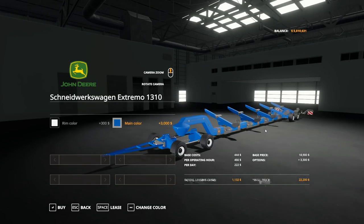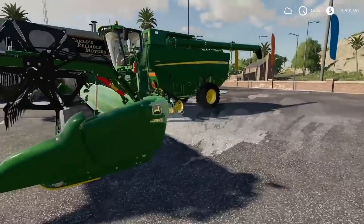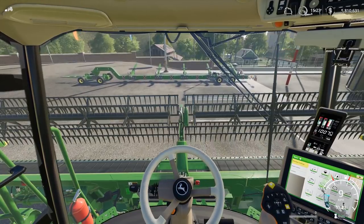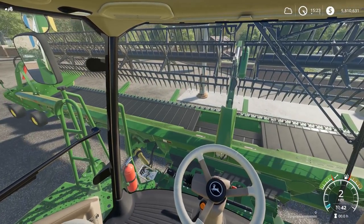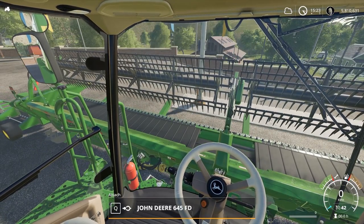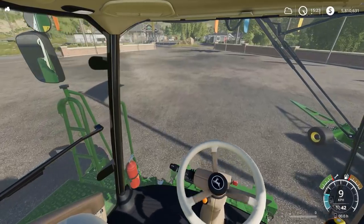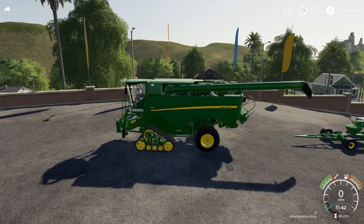We've seen the colors, so let's have a quick look at how well the header trailer works. We are going to do this like we would in real life — drive on it and store the header on the trailer. I'm slowly inching in there. And then we're going to hook up to this baby and take it for a spin just to see how well it drives around corners. With this setup, I foresee no problems whatsoever.